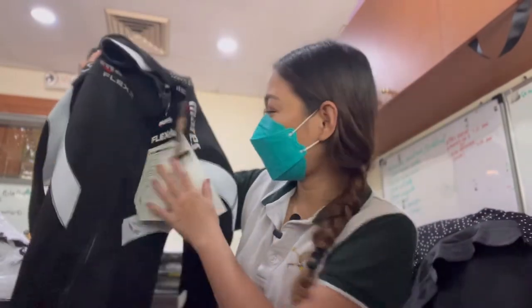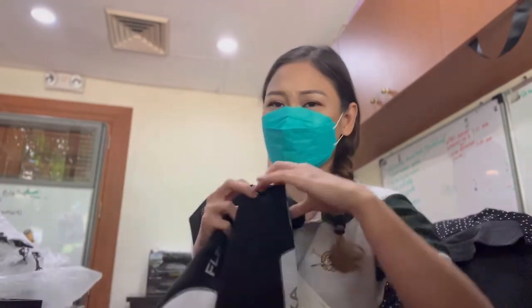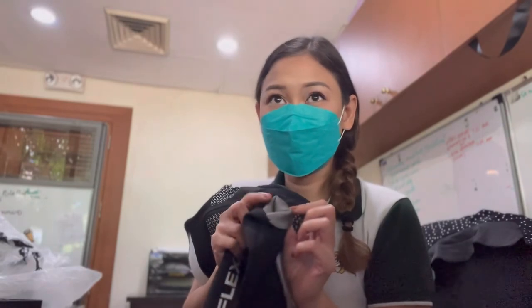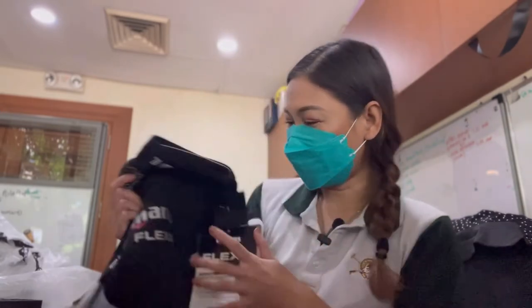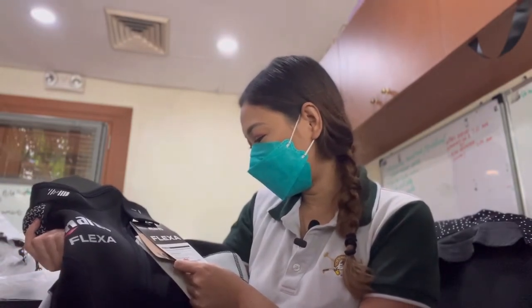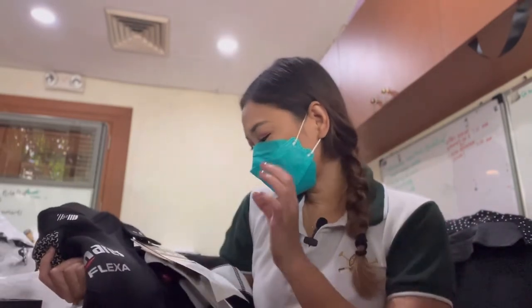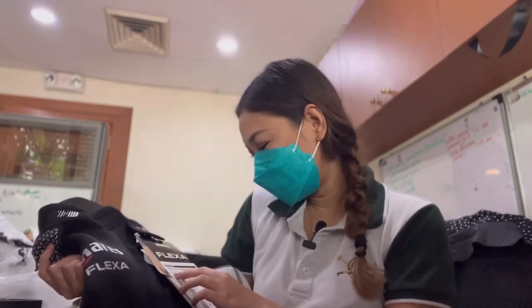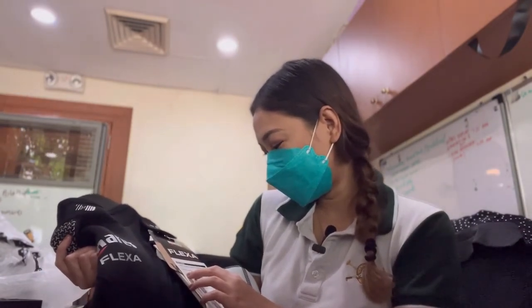I like this wetsuit because it has these glide skin seals. These things are kind of like a water seal. Glide skin is a special finish used in the sealing system — extremely smooth. It makes the suit easy to put on and remove while maintaining a great seal against the skin.